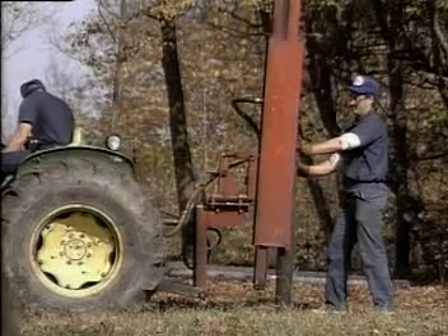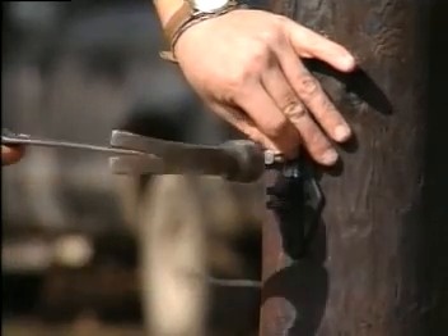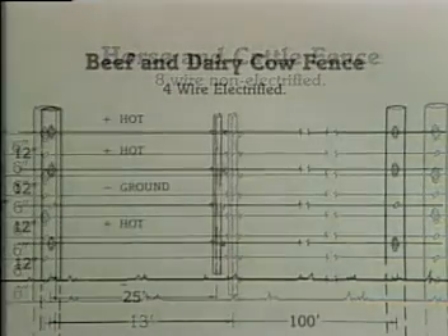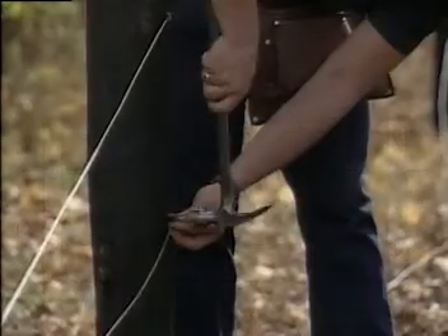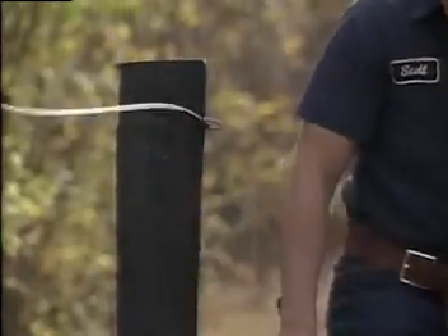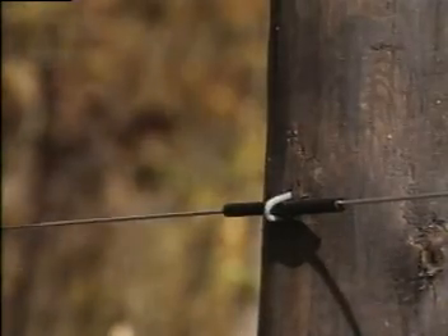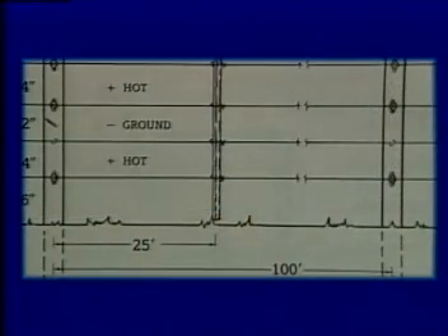After measuring and marking the posts according to your specific application, attach the balance of the insulators. Consult the DARE high tensile fence installation guide for more detailed instructions as to the various fence designs. Install all the remaining wires, insulated and non-insulated, just as the bottom wire, and tighten to 250 pounds tension. Staples should be attached to allow free movement of the wire.